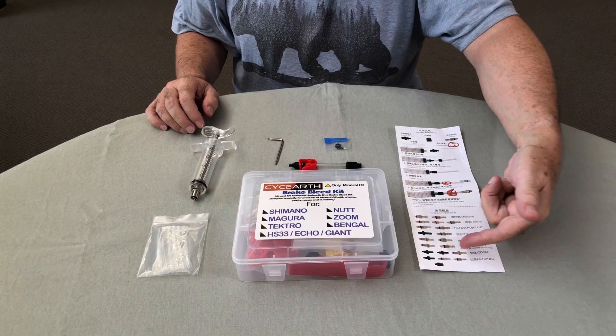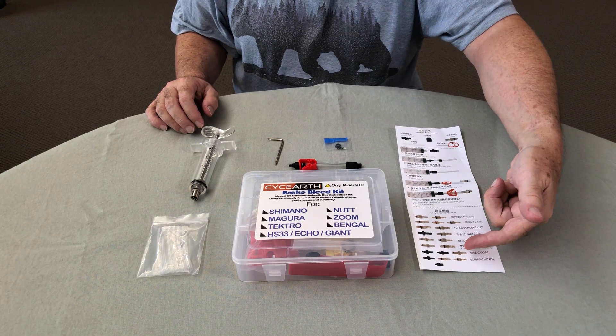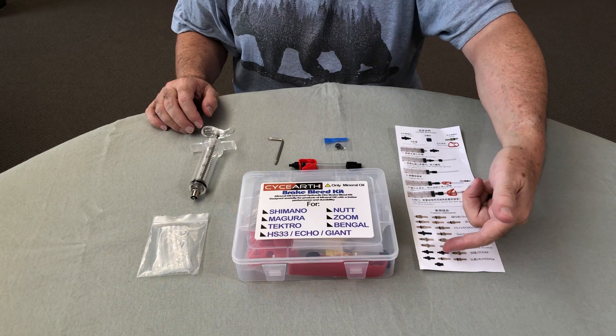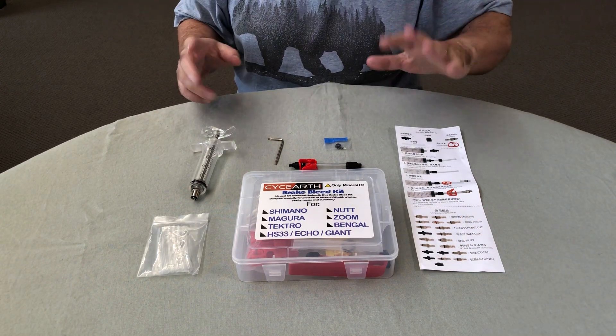Unfortunately the brass fitting shown in the diagram doesn't fit on my Zero 10x scooter, so you have to use the plastic ones instead. It's not as good as brass but it still works, so that's not really a problem.